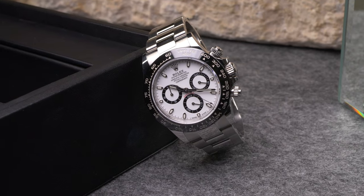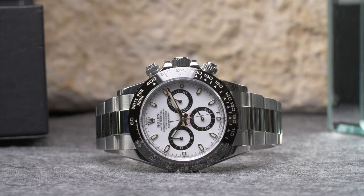Additionally, the bezels of Daytona watches are engraved with tachymeter scales which work with their chronographs to measure metrics such as average speed and distance.